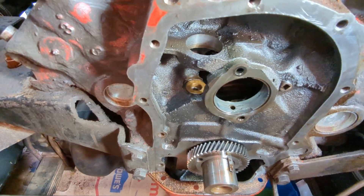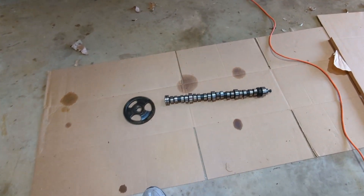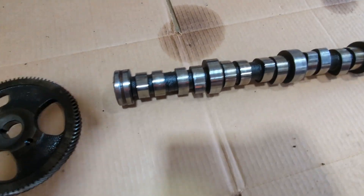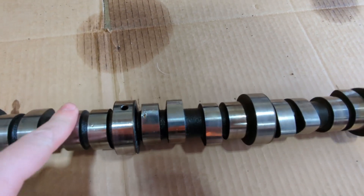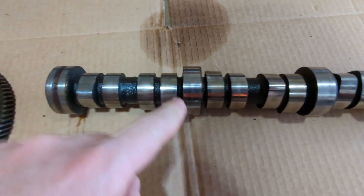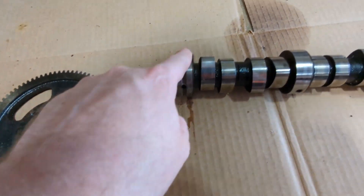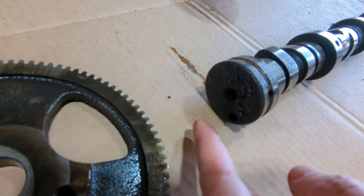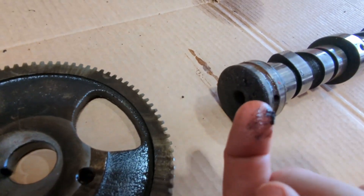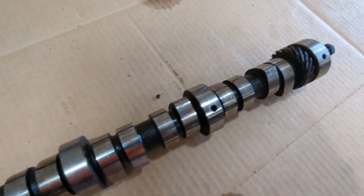Also, let me show you the cam — interestingly, all the cam lobes look fine. But when I pulled this out, there's just crud all over this one, all over this one — the back of it is just covered in crap. That's how it came out of the engine.